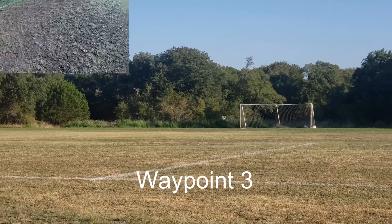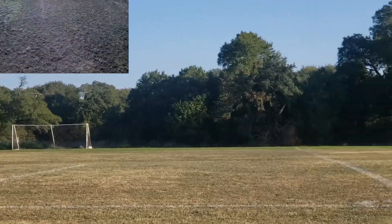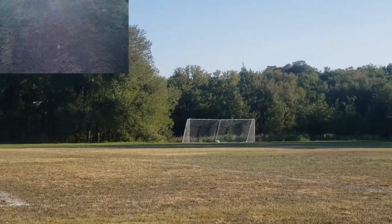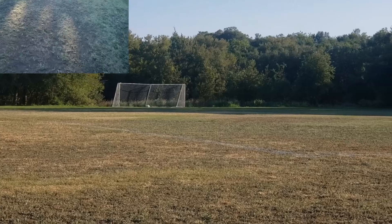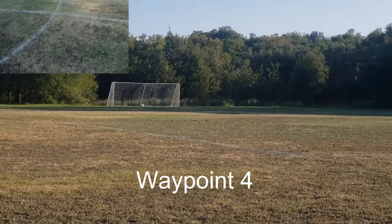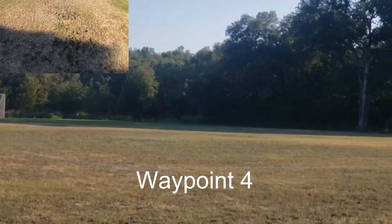Let's hope it doesn't hurt anyone. Now it's going over there. And now it's coming back to me, sort of. It's going to go to point number 5 right here.